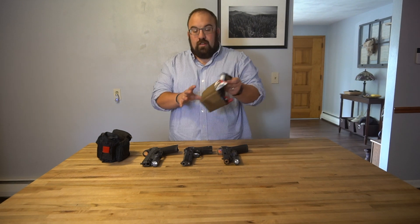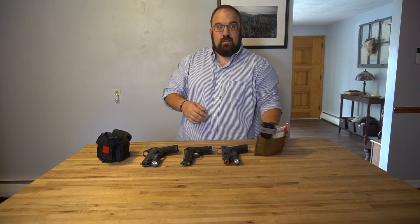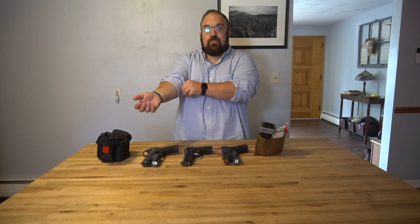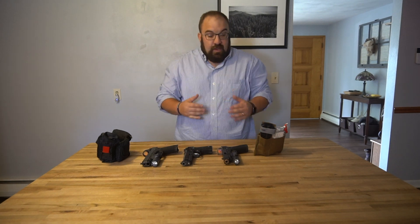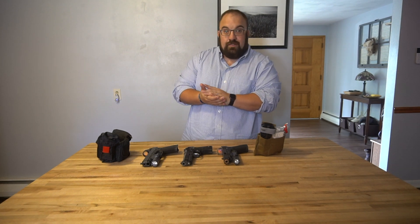What's going on everybody? Ken Howard of Green Mountain Defense coming at you today to talk about the Dark Angel Medical Ankle Med Kit. We've got a lot of stuff laid out on the table to talk about today. The first thing is a quick discussion on a topic that is extremely important to us here at GMD — and honestly should be important to you whether you're a shooter or not — and that is EDC medical equipment.